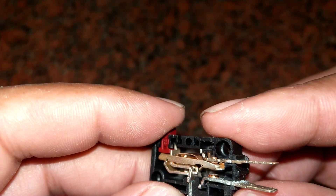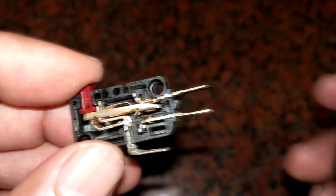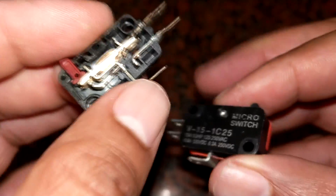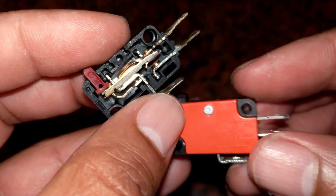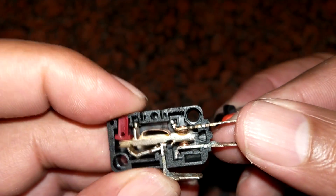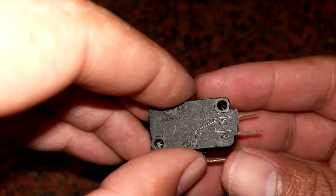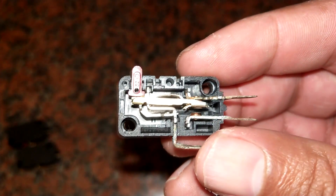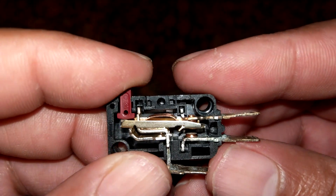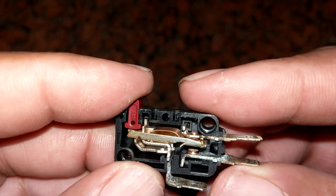Opening up the old switch, the contacts look very worn down, which explains the erratic resistance figures. The new one unfortunately has the screw head cut off so I couldn't open it to compare, but the fix is done and that's the main thing. So if you have this pretty common problem of the door causing issues on your microwave, have a look at the door switches — you might find the fix is pretty cheap and easy. I hope you find that useful, thanks very much for watching.